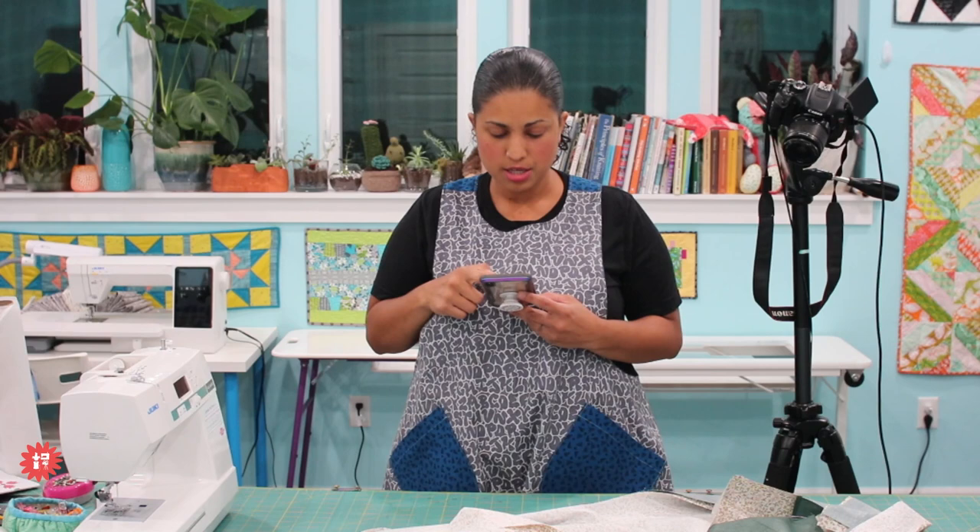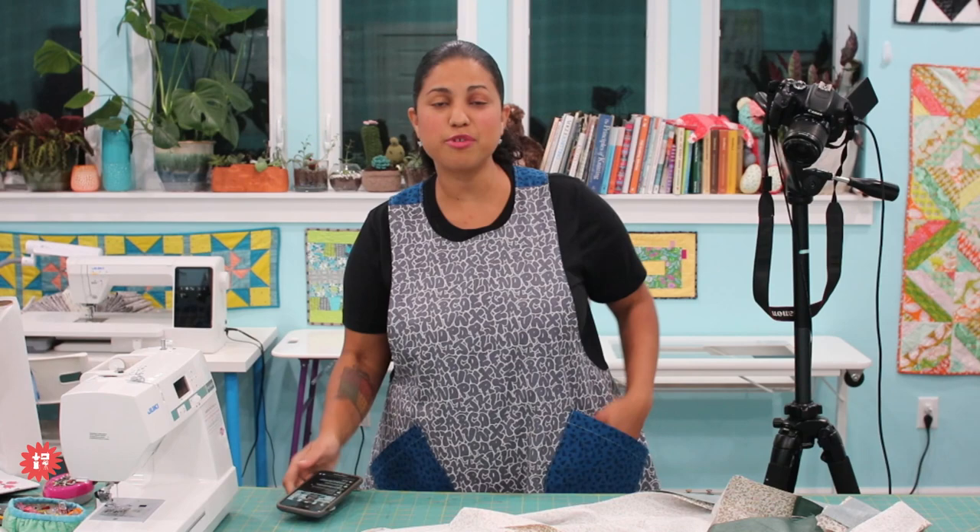Thank you to everybody who got in on a bundle. Give this video a thumbs up, share it on Facebook and YouTube. When you get your bundle and make your crisscross reversible apron, post pictures and tag me on Instagram — I'm under Crafty Gemini.